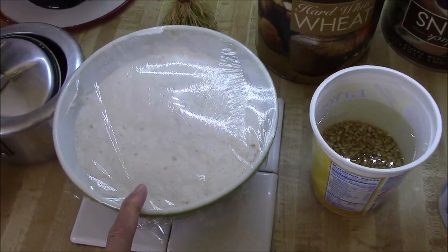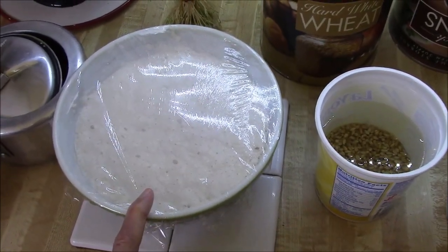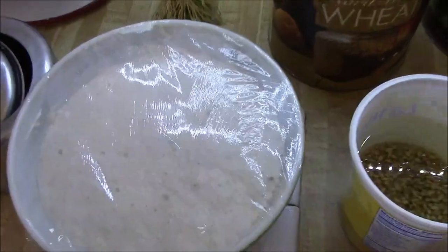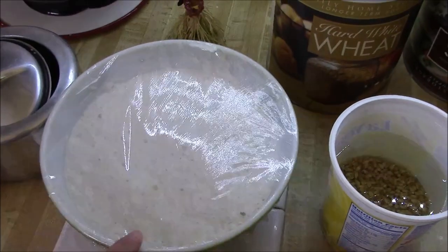It's a ciabatta bread. This flour we let sit overnight — it's going to go 18 hours. And you can see how it's risen. It's only two and a half cups of flour.